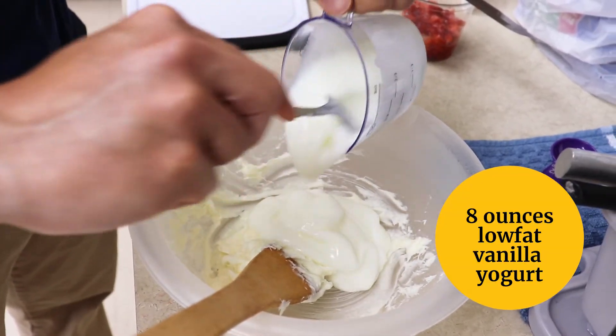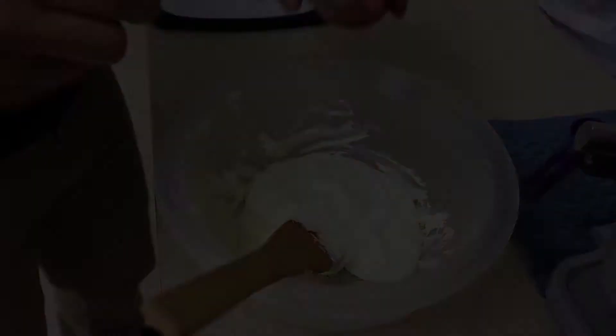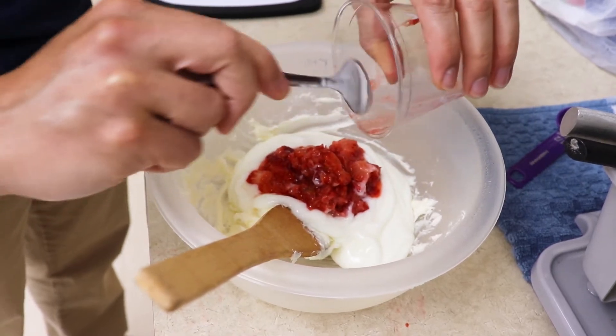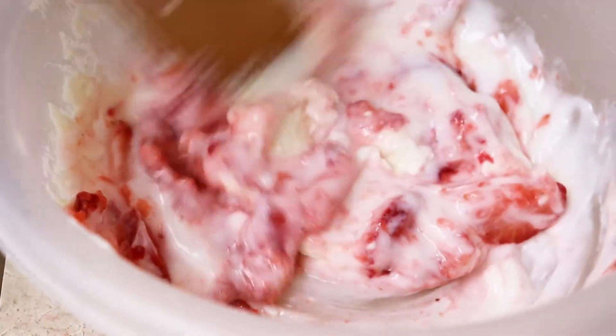Then we will add 8 ounces of low fat vanilla yogurt. Then we will add our mashed up strawberries. Then we will blend them all together.